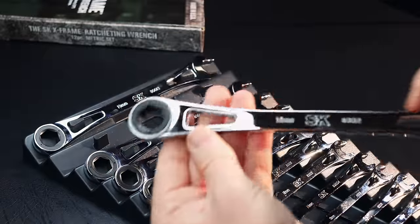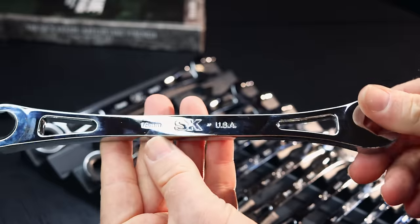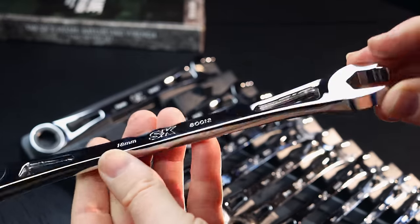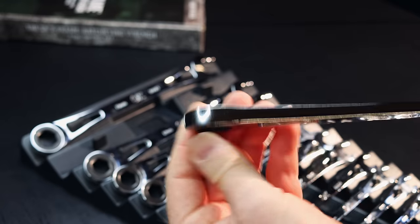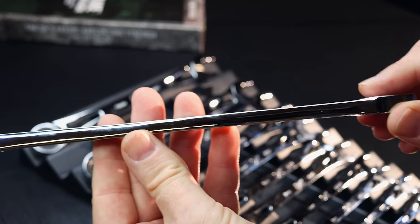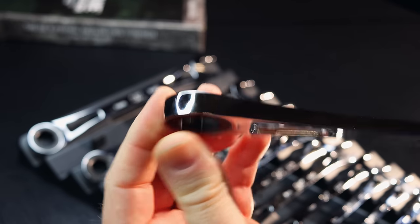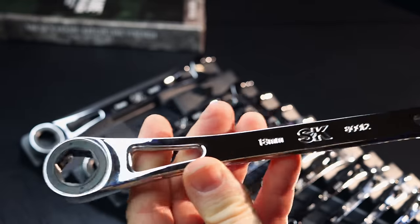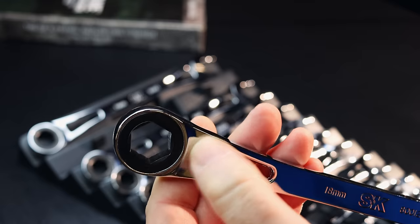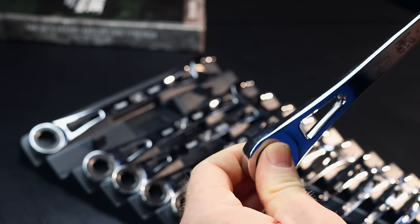Let me get one of these out here so you guys can check it out. The chrome finish is extremely high on this — it has a very high polish. They look very nice. You can see there is no offset; it's a completely straight wrench. There is a little offset here, but it is completely straight. It's pretty flat compared to the size. As they go down, they do get thinner and they do get shorter. There is no reversing ratcheting mechanism in it, so it's one direction only. You'd have to flip it over to go the other way.